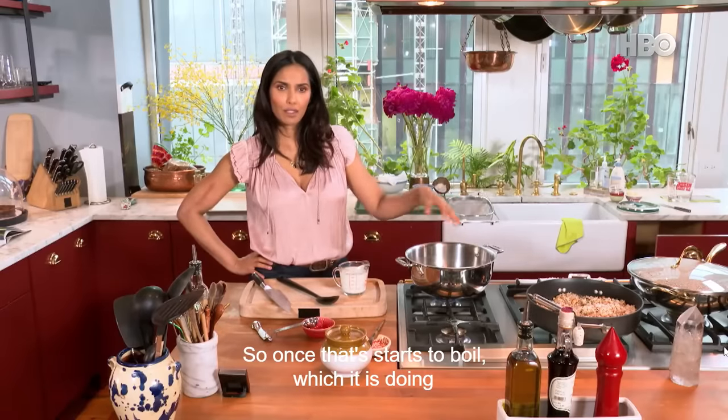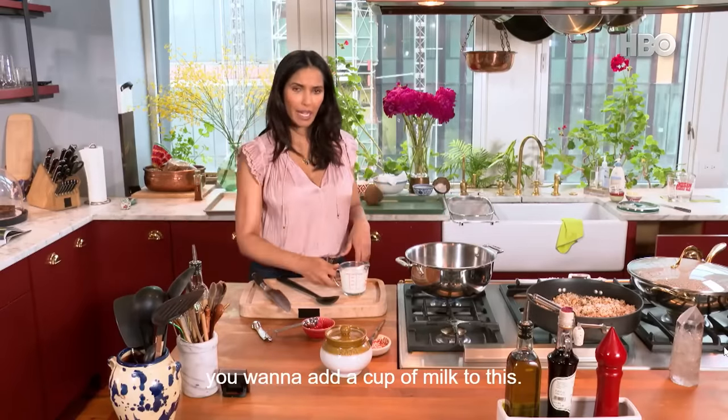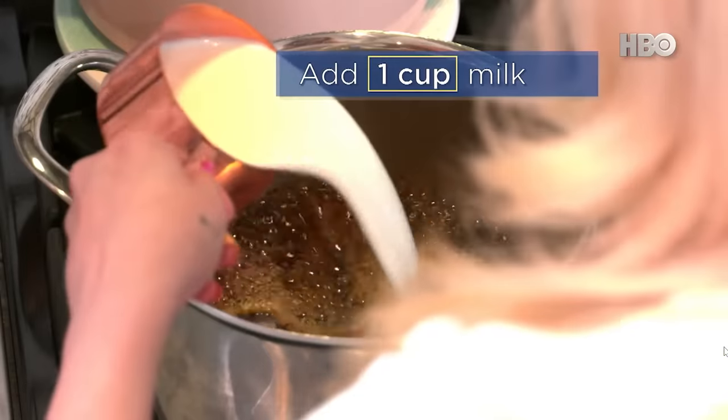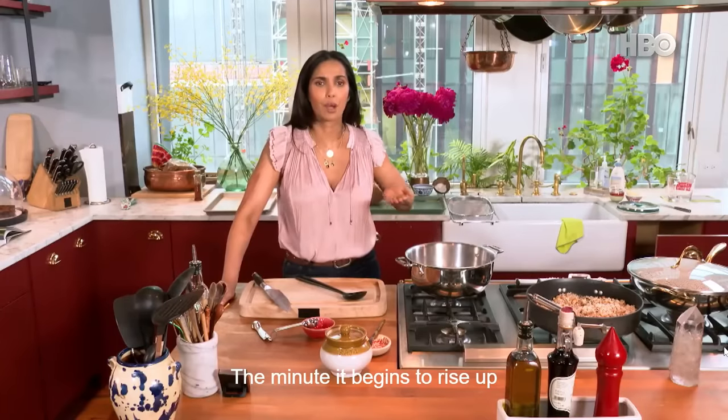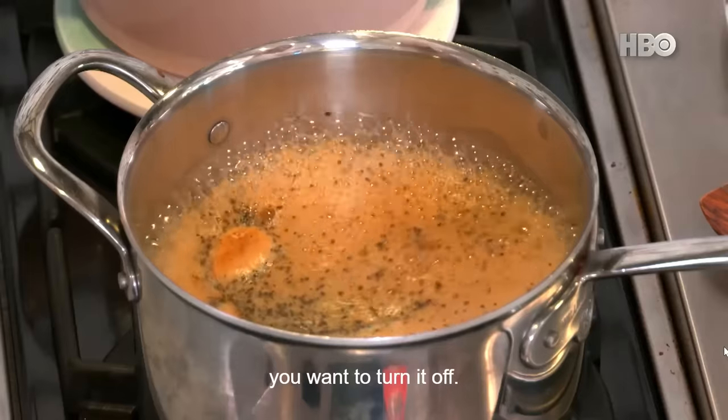So once that starts to boil — which it is doing — you want to add a cup of milk to this. The minute it begins to rise up, you want to turn it off.